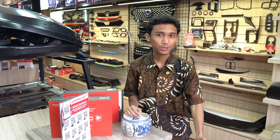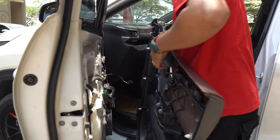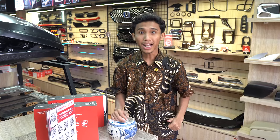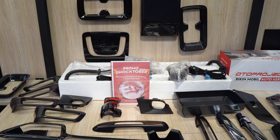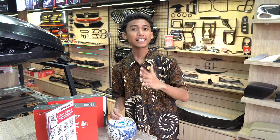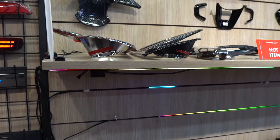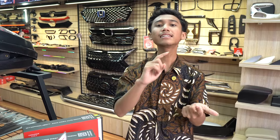Tadi kita sudah review tiga mobil sekaligus di lantai satu dan banyak aksesoris yang dipasang. Buat sahabat otto, datang ke Otto Project Garage terdekat dari kota kalian. Kalau datang di weekdays Oktober 2024, ada undian yang bisa kalian ambil secara gratis — ada syarat dan ketentuan, langsung tanya atau komen di bawah ya.